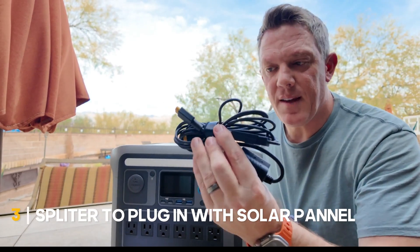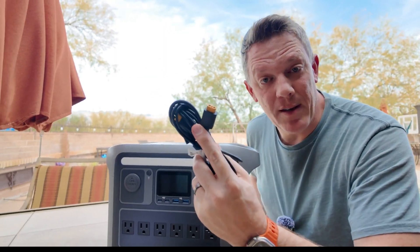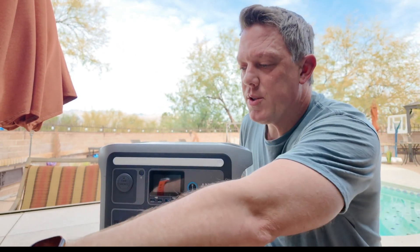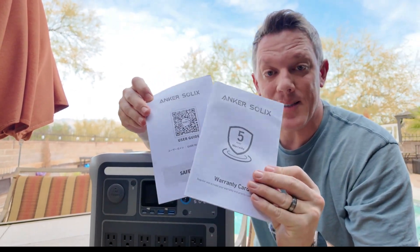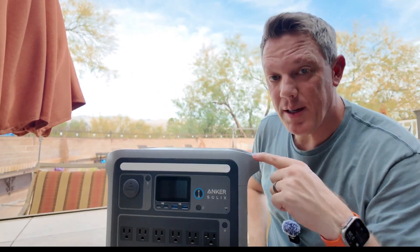The third cable they give you is a splitter for plugging in solar panels — you can handle up to 600 watts of solar power charging. You also get the warranty card and manual included in the box, and they give you a five-year warranty, which is pretty impressive.